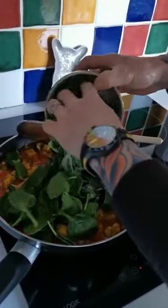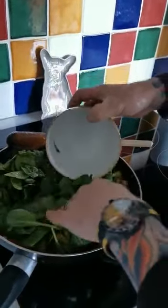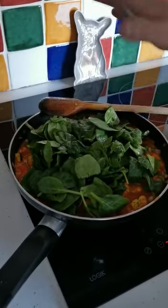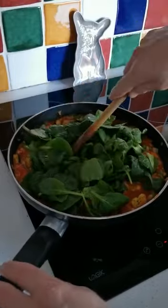Next we're going to add the spinach. Just let the spinach wilt into the top. If we leave the spinach on top for a little minute it will just start to break down into the sauce.